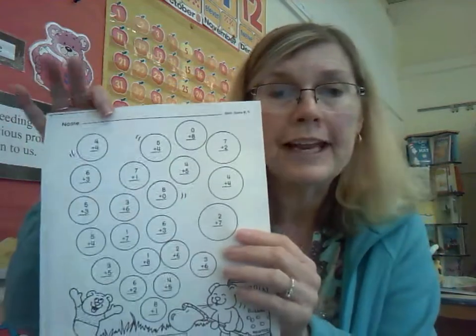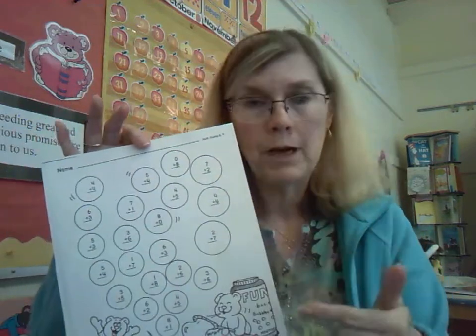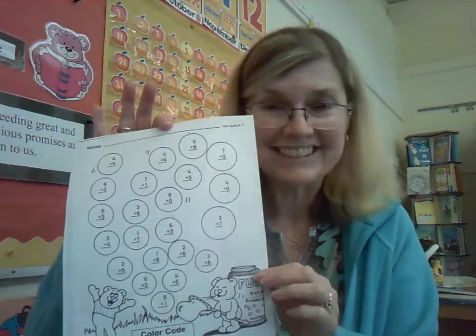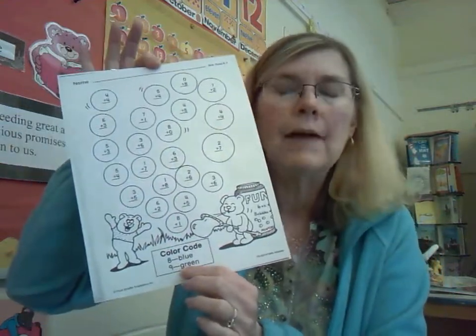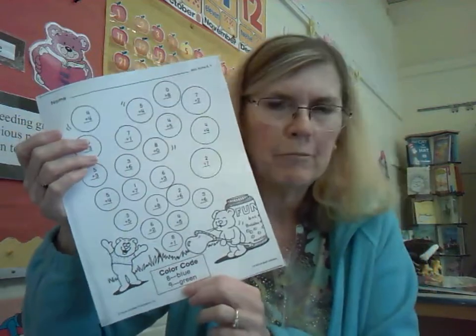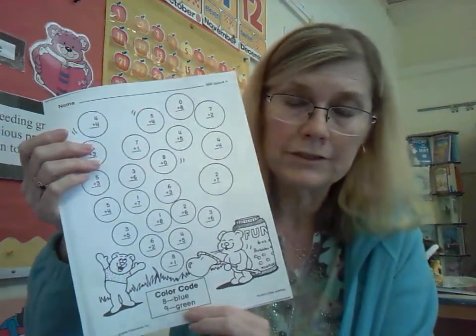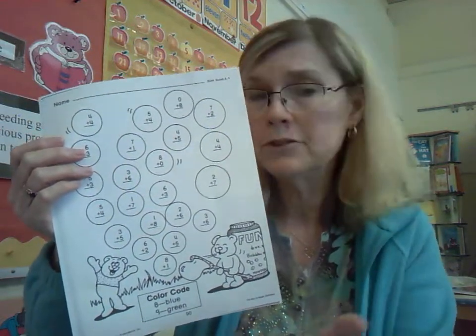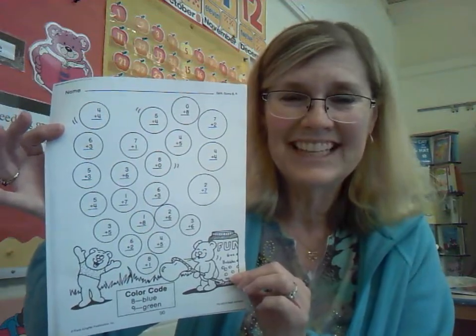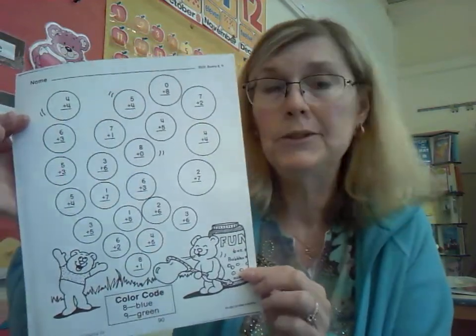Have fun. Make sure you put your name at the top. When you color in your bubbles, after you've written in all the sums with your pencil, ask mom or dad to check to make sure they're all correct — or an older brother or sister. If everything looks good, then you can go ahead and start to color. I would suggest if you have markers, use lighter colors — a light blue or a lighter green — so we can still see the numbers in your answers. If you only have dark blue and dark green, I would suggest using crayons, and find a light blue and a light green in your crayon box so we can still see the numbers. And of course, you can color in the little bears and their bottle of bubbles any colors you want. No color code on that part.